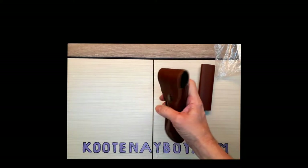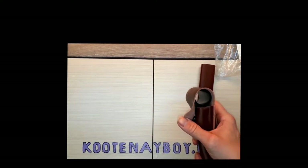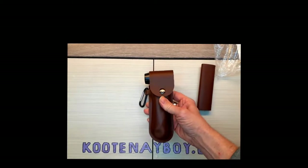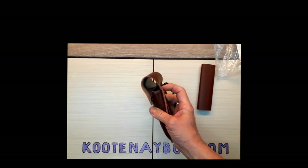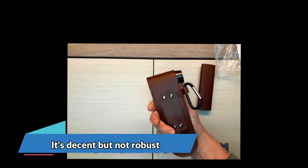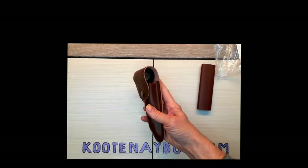Maybe not overly impressed. It's leather-ish, it's very supple — it's not something heavy-duty like you might expect it to be. I guess for the money it seems probably right on the nose.